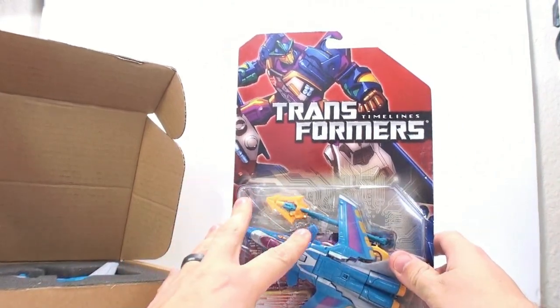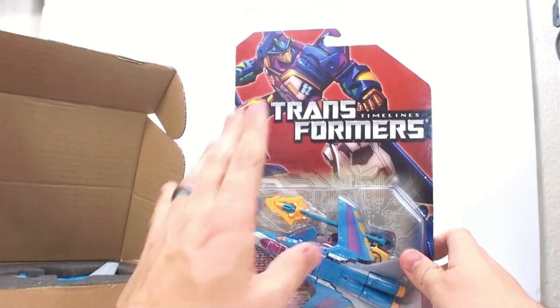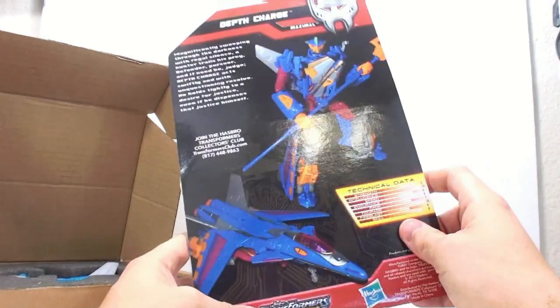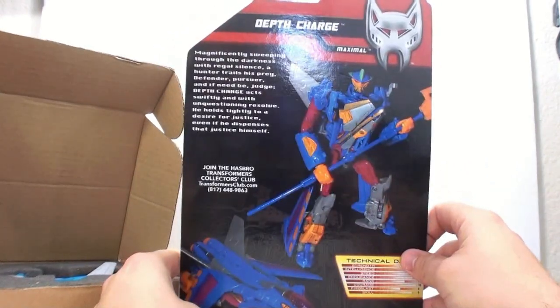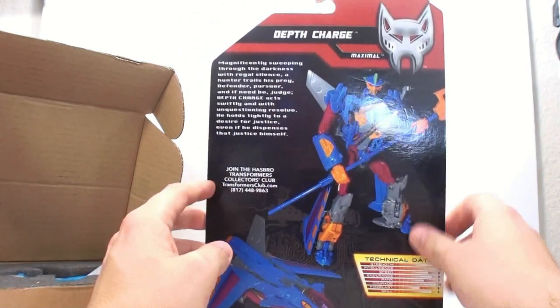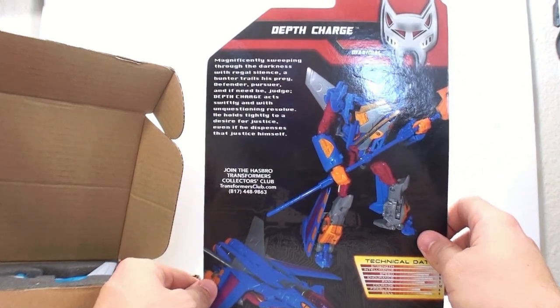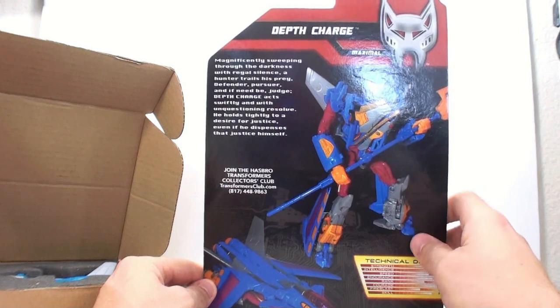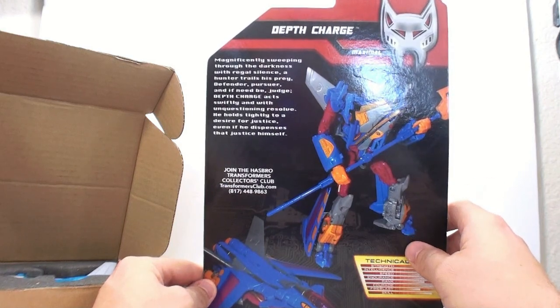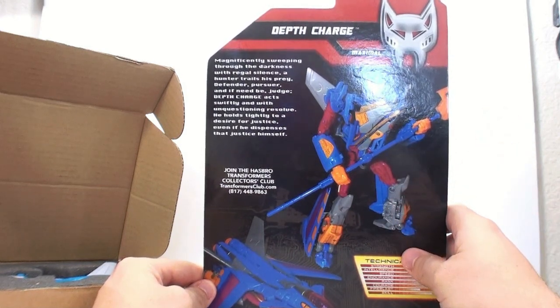Depth Charge uses the Hunt for the Decepticons Terra Dive mold, and I think it uses it wonderfully. On the back you've got the Transformer Collector Club exclusive, his tech data, and contact info for TransformerClub.com. The card reads: 'Magnificently sweeping through the darkness with regal silence, a hunter trails his prey — defender, pursuer, and if need be, judge. Depth Charge acts swiftly and with unquestioning resolve; he holds tightly to the desire for justice, even if he dispenses that justice himself.'